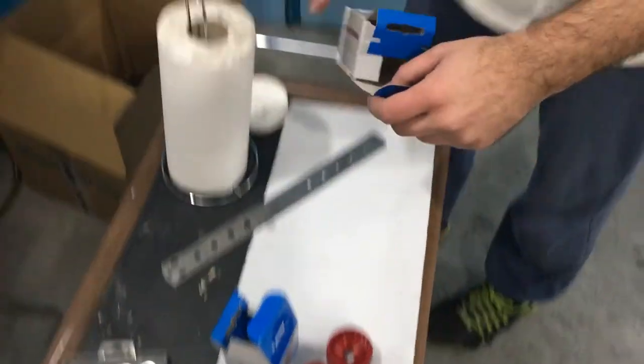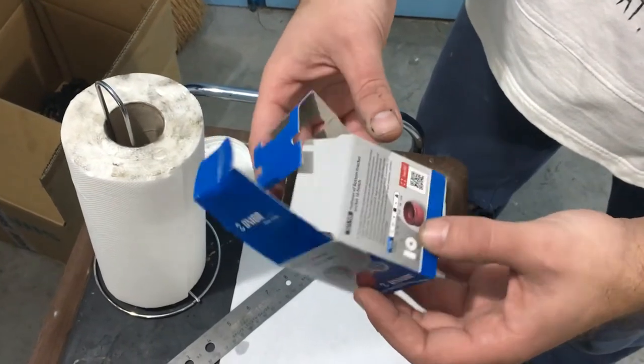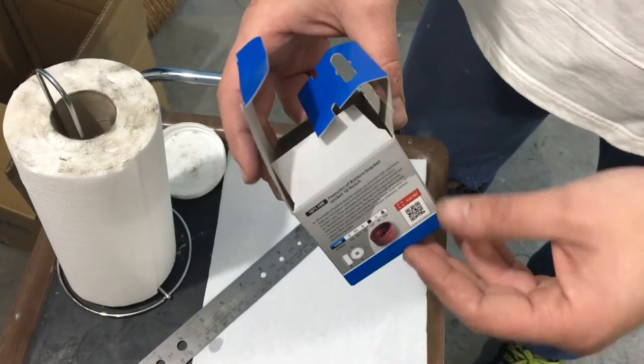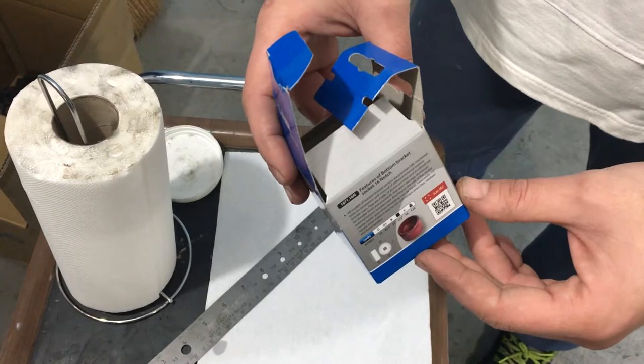It's these two — they are for two different types of bottom brackets. This first one is for the older Shimano standard for Hollowtech 2 cranks and Hollowtech 2 monoblock, Shimano monoblock, also called bottom brackets.